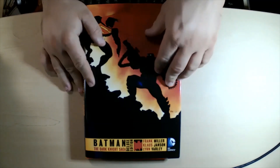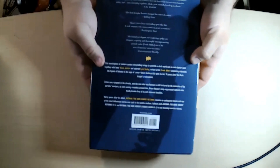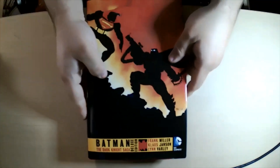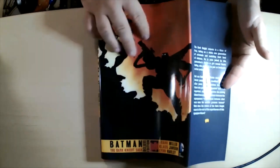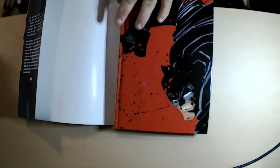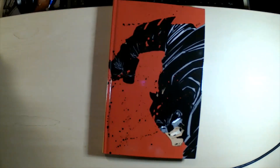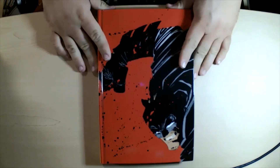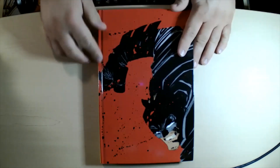This is basically what you got in the original Absolute — the Dark Knight Absolute — but in a very small, nice, easy-to-hold-in-your-lap-and-read package. First things first, it's got a nice dust jacket on it, and it's pretty glossy and nice. Take it off and you get some awesome artwork — this is actually the same artwork that's on the original Absolute that came out, I don't know, about 10 years ago or so.